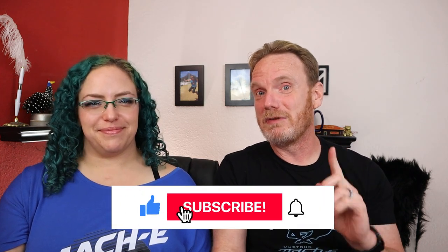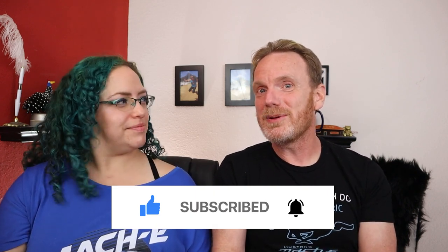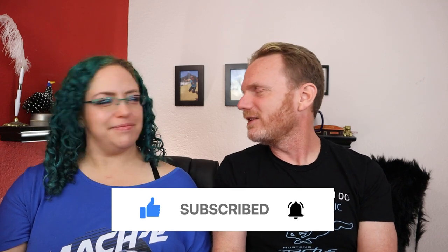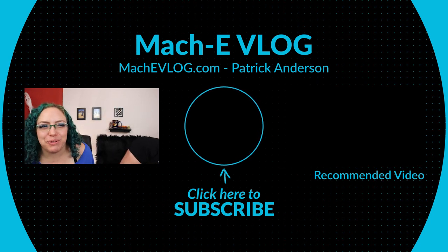Thanks for joining us for this Day 1 video. We'll have a Day 2 video with a summary, as well as short videos highlighting some of the things we love — and maybe some of the things we don't love — about the Mach-E. If you haven't subscribed, make sure you subscribe and give this a like so we know you watched the whole thing. And remember — have a Whisper day!